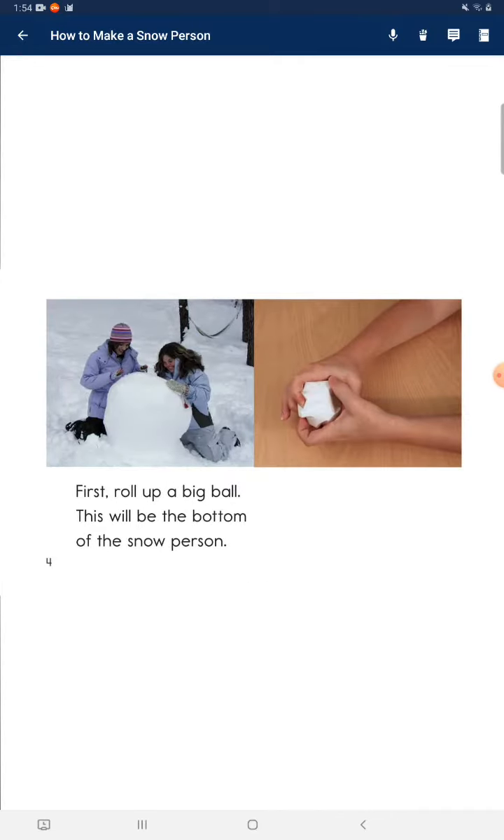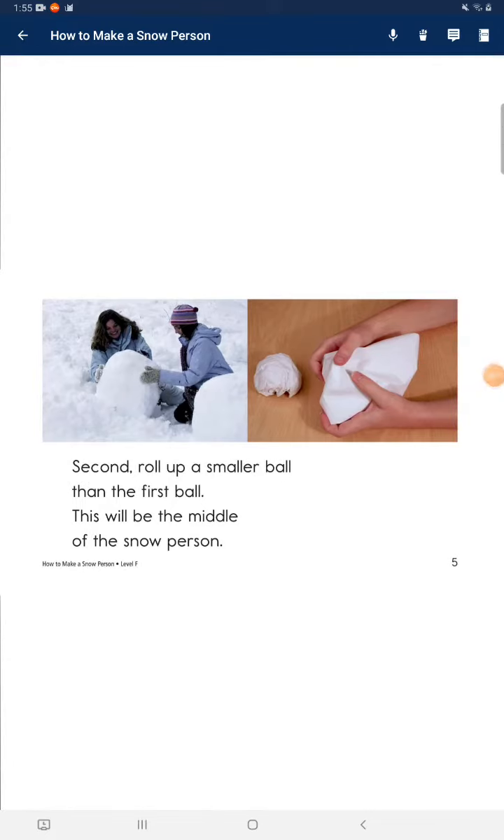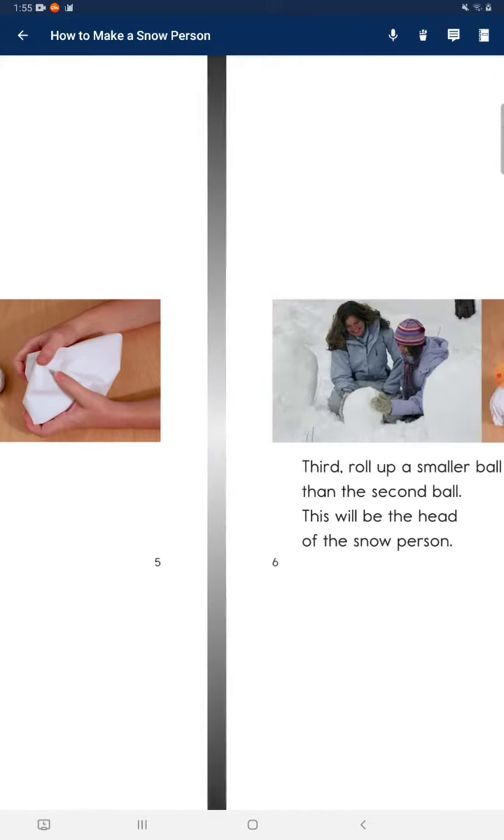First, roll up a big ball. This will be the bottom of the snow person. Second, roll up a smaller ball than the first ball. This will be the middle of the snow person.